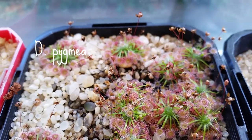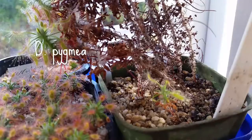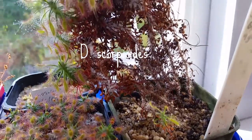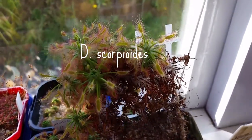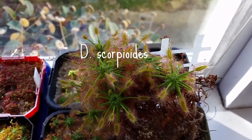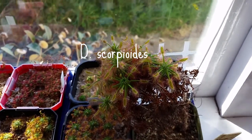The way that I grow the gemmae is just lay them on the surface of silica sand, cover the pots with glad wrap, and keep them humid. This is scopoides — it's 12 centimeters high, so it's a big pygmy, actually quite giant compared to all the others.